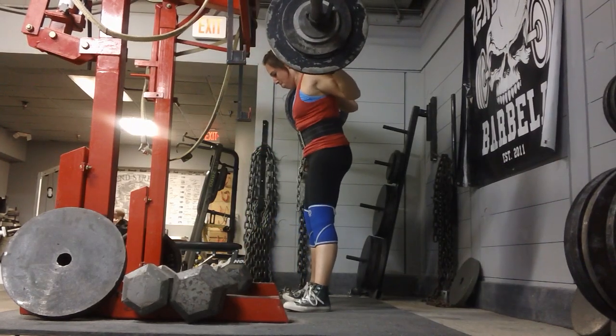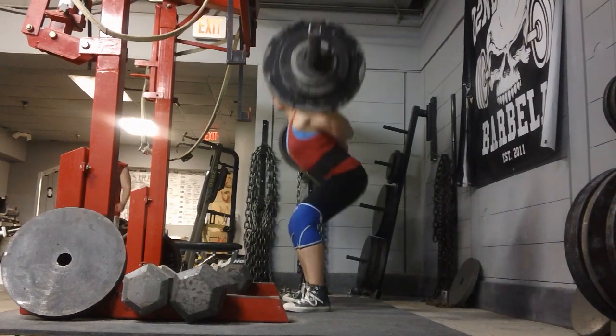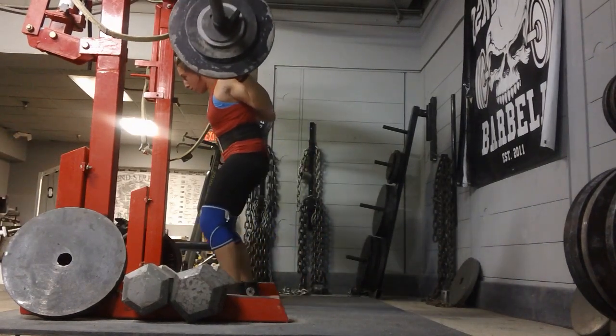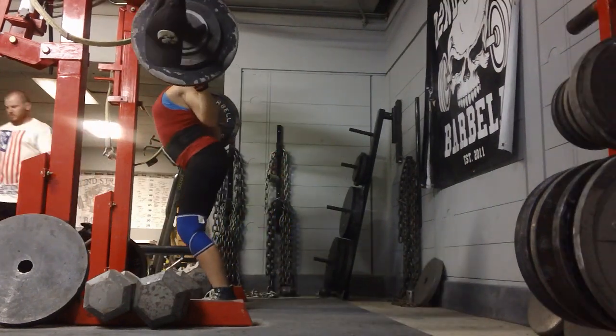I think this is 205? Maybe 210? I don't even know. I could do the math if I felt like it — maybe I'll figure it out when I put a comment section up for this video.